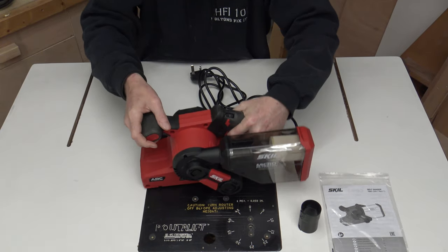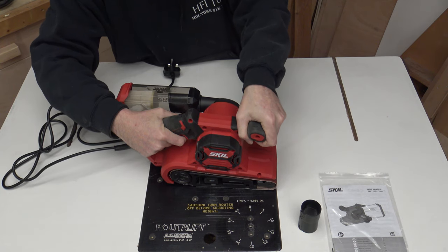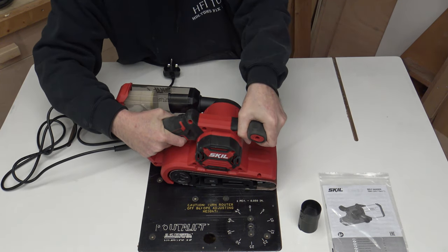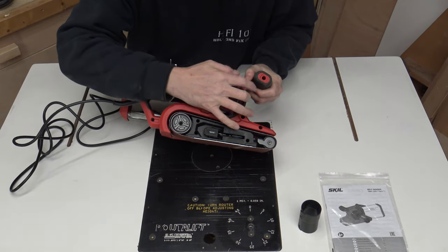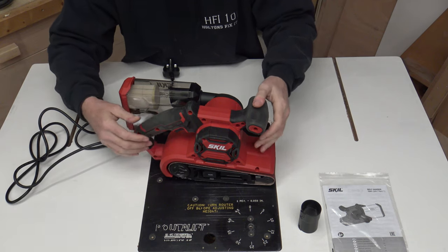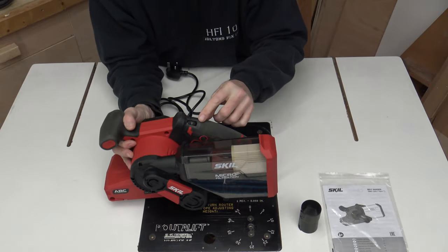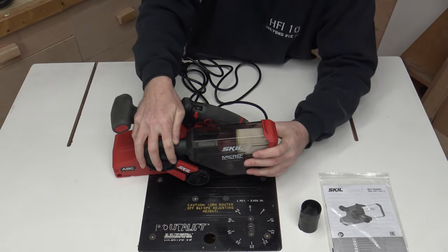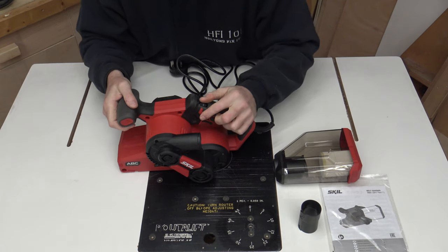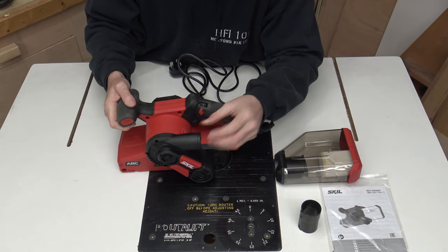It comes with nice rubberized handles. The handle on the front is really nice — big and robust. It's built into the actual molding, so it isn't a separate piece that's going to break off; it's actually built in. It's nicely rubberized where it needs to be, so if you put it down at any point it doesn't slide. The switch is a good positive switch. I noticed they also have an O-ring around here to actually seal the tank onto the body — which is a good feature.